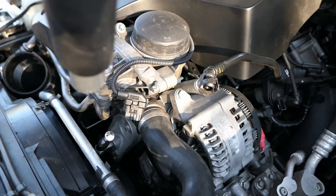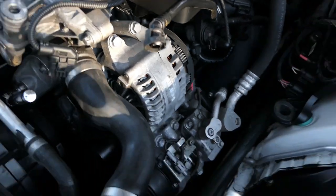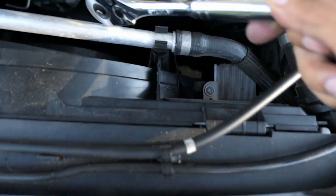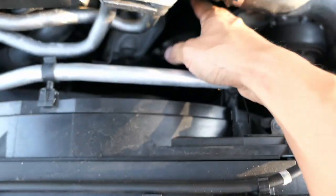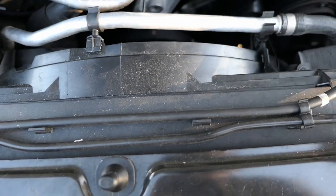The allen key is in there. Just pop this back out and you can see the belt is loose. I'm just going to take the belt out and then we'll move on to the next step.